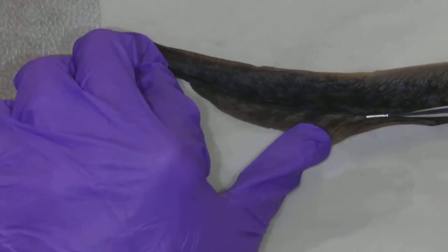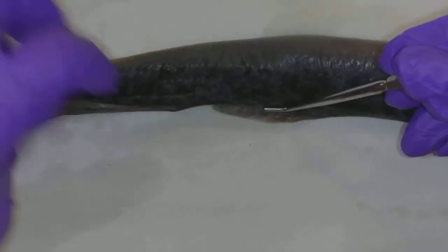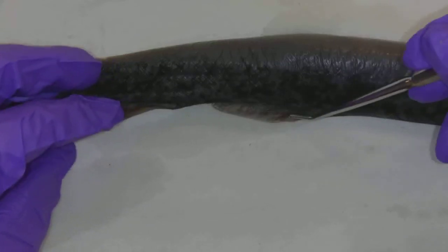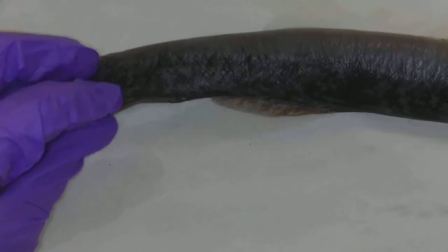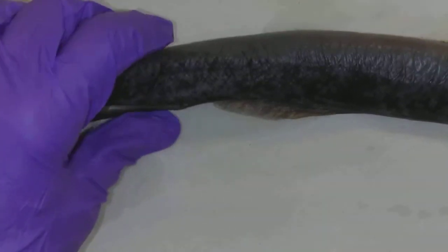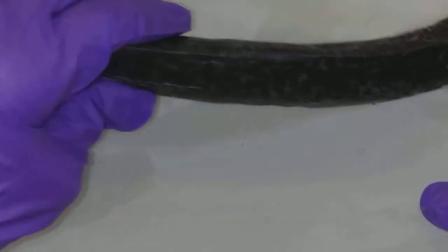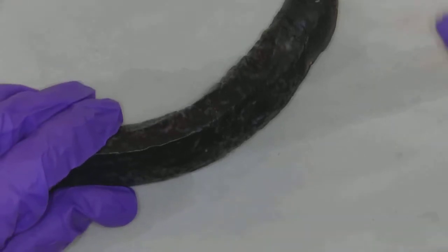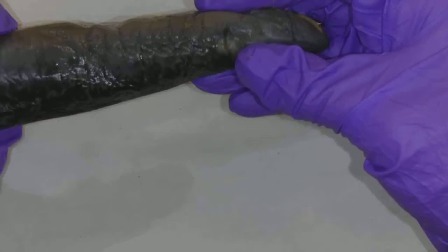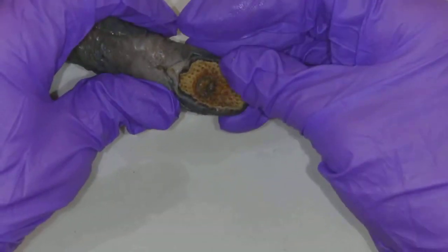Then we have the dorsal fin — that dorsal fin — and here's another little dorsal fin. That helps stabilize this little guy, to keep him from rolling as he's swimming through the water. This particular fish — let's put him dorsal side up — he is a fish, but it is a parasitic fish. This fish spends the majority of his time attached to something else, a shark or other big fish.